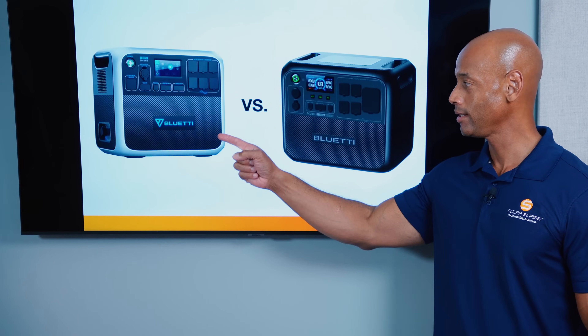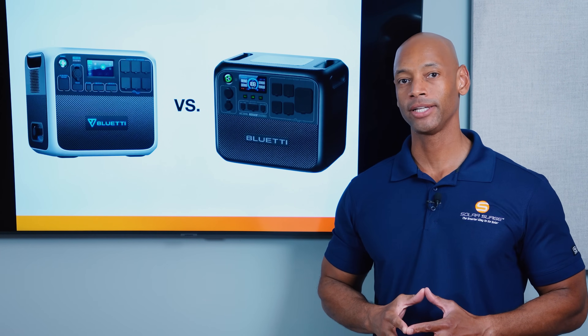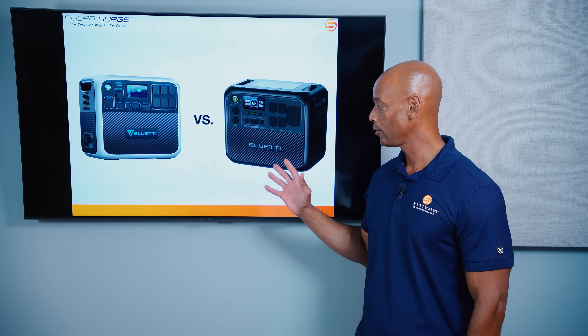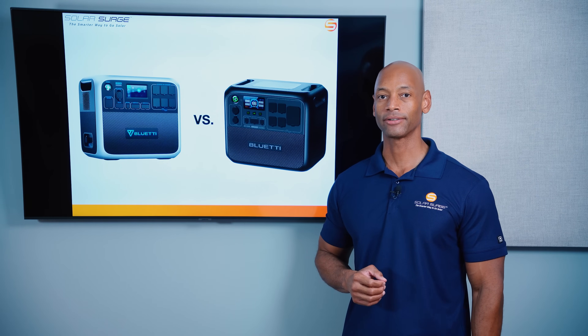Blue Eddy AC200P, AC200L. Is this still the best solar generator for under $1,500? In today's video, I'm going to be giving you an update on the new Blue Eddy AC200L and covering all the major upgrades to this market-leading solar generator.